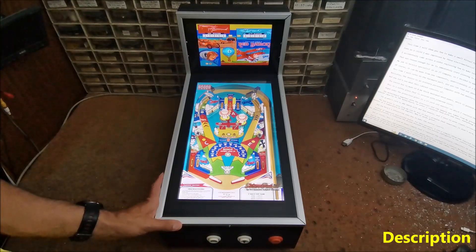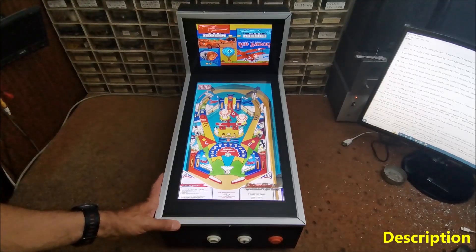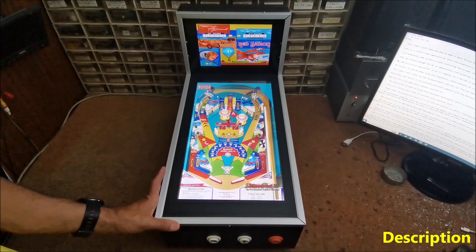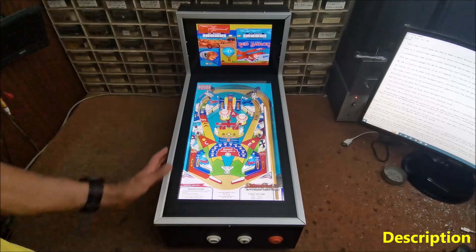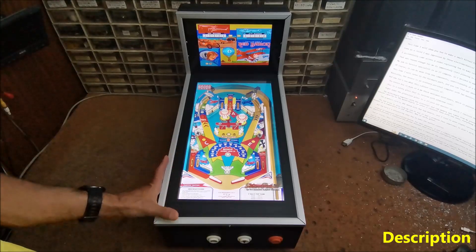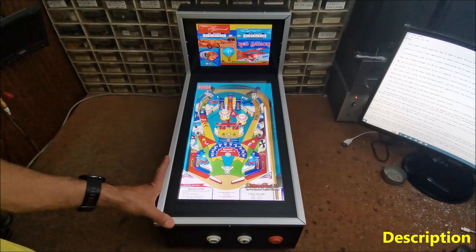Even as a child I was impressed by these electromechanical devices and spent my last money to play on them. I accidentally came across a video explaining how to make such a device but with the help of monitors instead of mechanical parts. That was reason enough for me to immediately start planning to build such a device. My job is service specialist in an IT company, so I decided to make it from used defective components so that the cost is minimal.